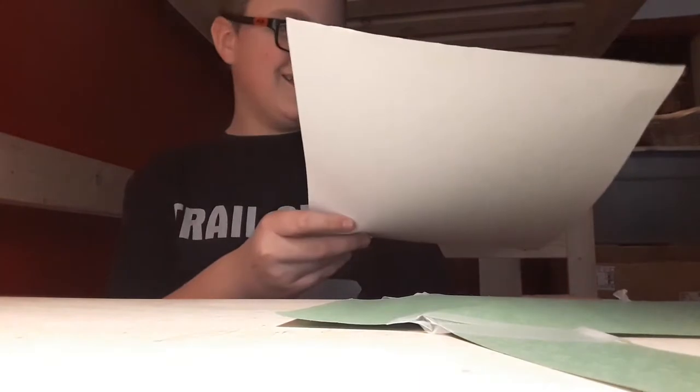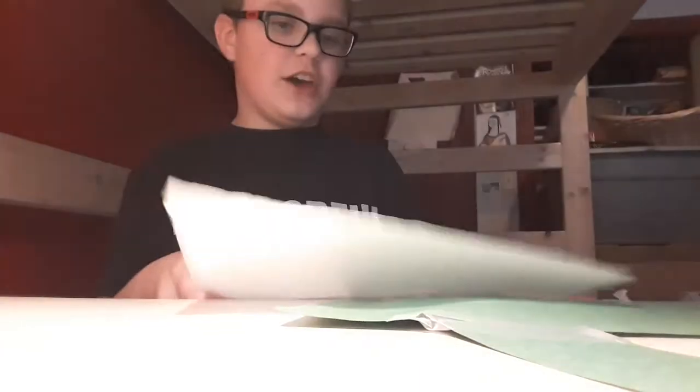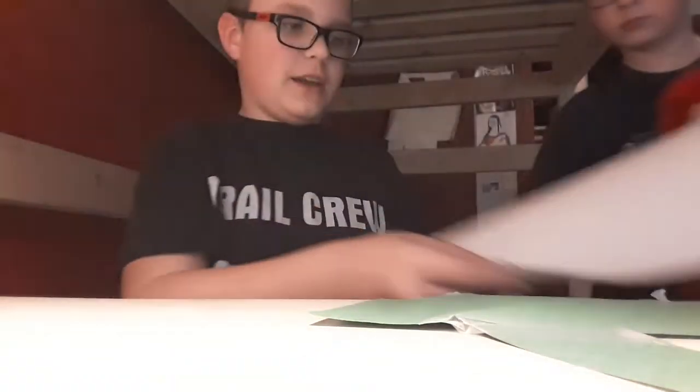What the heck? I just found that. What is it? What is that? Okay, another face.